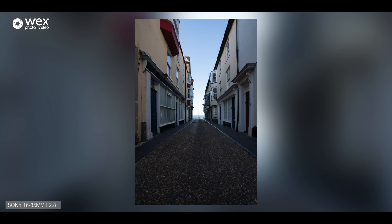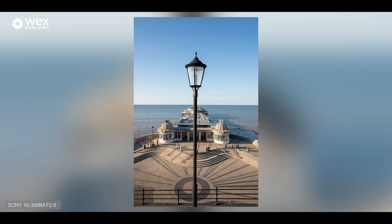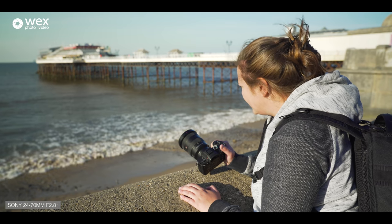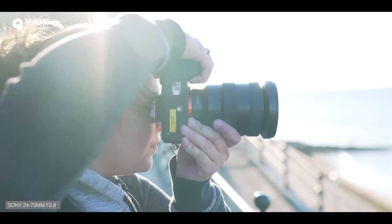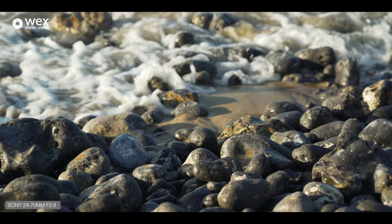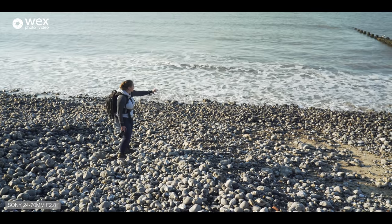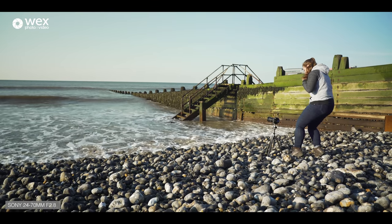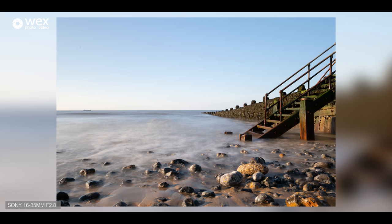So we're at Cromer now. This is the pier, which unfortunately has a bit of scaffolding. The tide is also in so it doesn't give us much beach, but I do have an 82mm ND1000 and the 16-35 f/2.8, which is also 82mm, so hopefully a long exposure will save us. I've just spotted some steps getting battered by the waves — I'm going to try to set up a more interesting long exposure and get the water hitting those seaweed-encrusted steps.